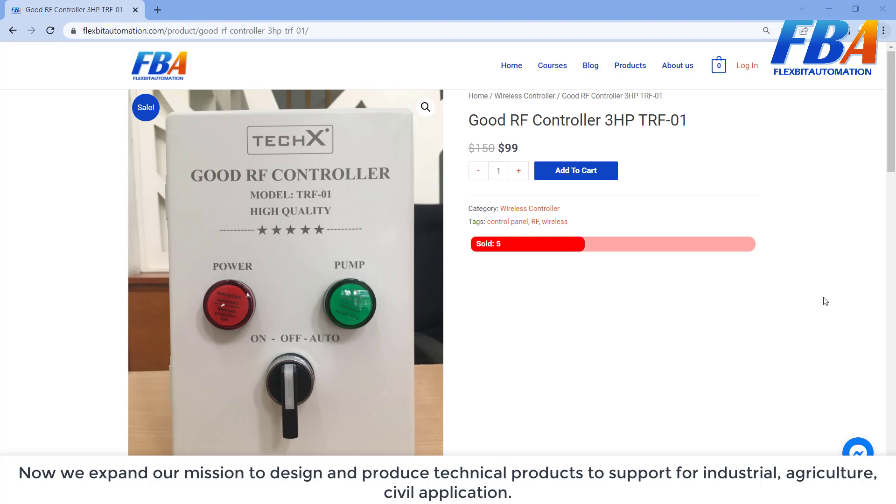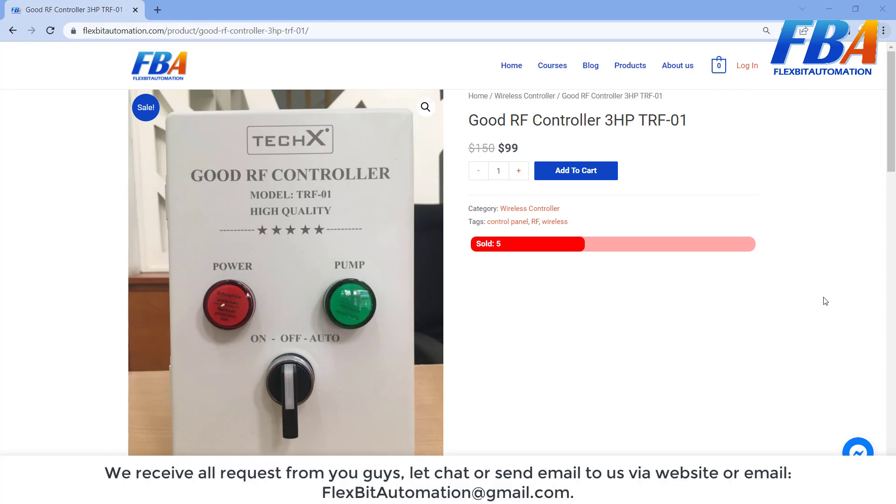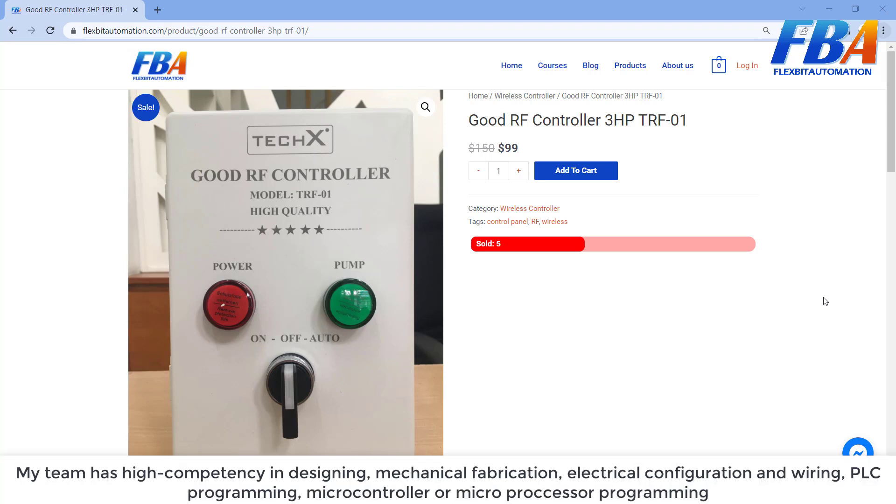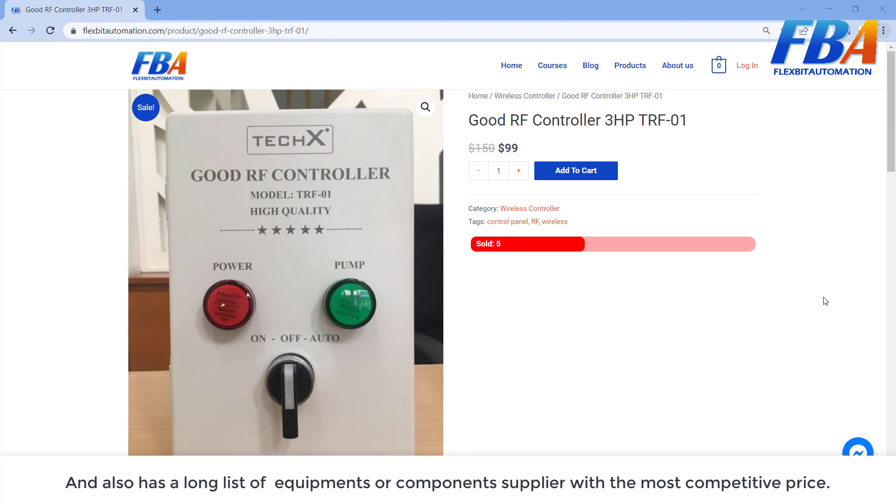We support agriculture and civil applications as well. We receive all requests from you — just send an email via the website flexpeak-automation.com or email flexpeak-automation at gmail.com. My team has high competency in mechanical fabrication, electrical configuration and wiring, POC programming, microcontroller and microprocessor programming, and also has a long list of equipment and component supply at the most competitive price.